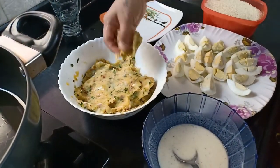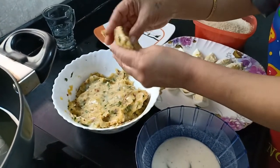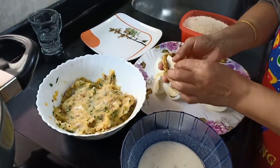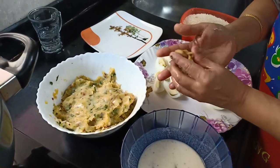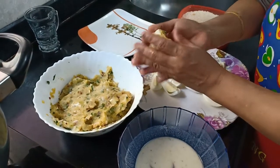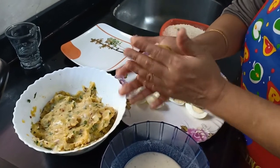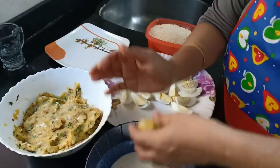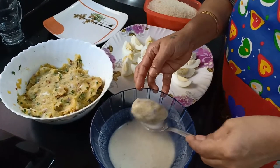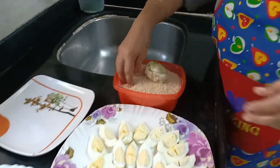Take some of the mixture and wrap it around the egg. Dip it in this batter, and then in breadcrumbs.